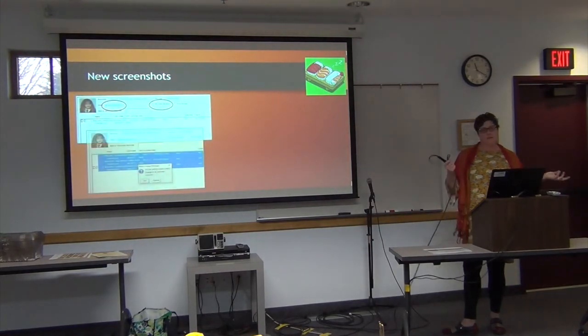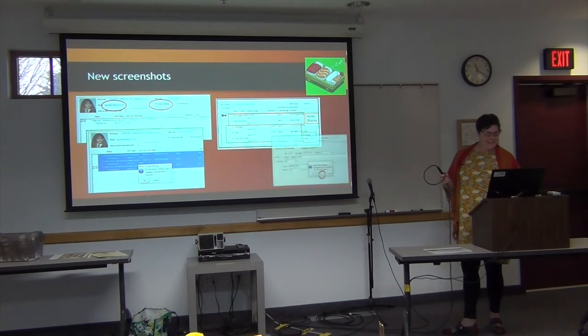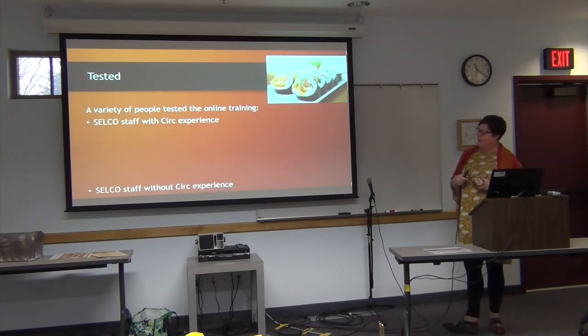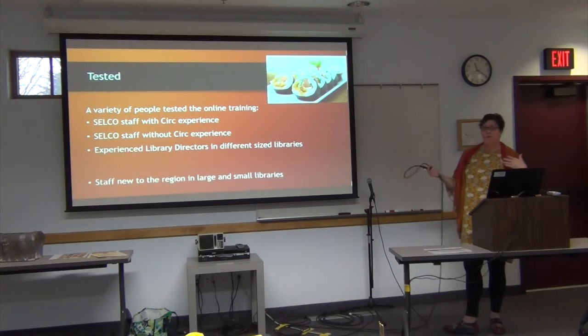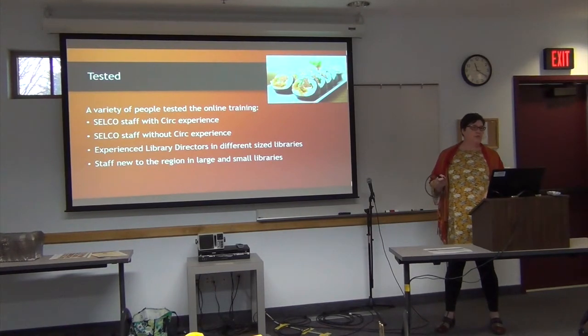Taking new screenshots with the Harry Potter theme — I like throwing in Hermione and her hair there. After I got the training written, we did some testing with a variety of different people: people who know Circulation, people who don't know Circulation, people who are experienced, and staff that are brand new. I wanted to make sure I had a variety of people looking at it so they could help me decide what I needed to tweak.